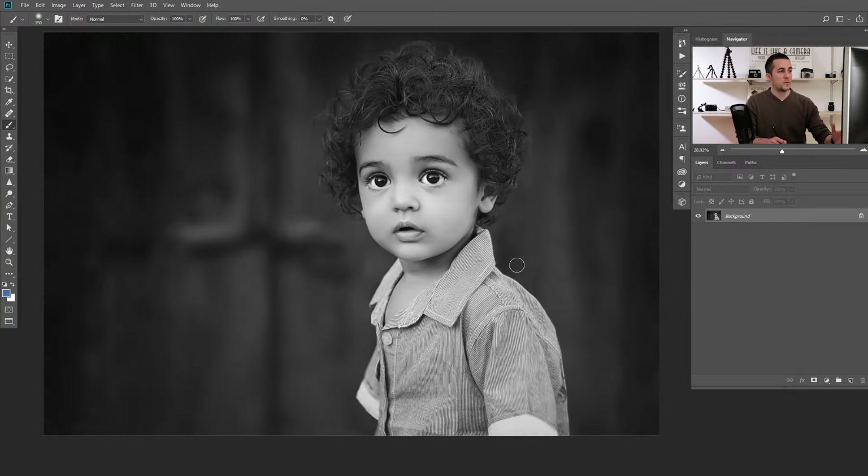Today we will use a black and white photo of a cute boy and we will add colors on top of it to make this photo even more interesting. There are a few different ways I like to do it and I will show you all of them — you can then choose one or maybe a combination of two or three of them to make your masterpiece.